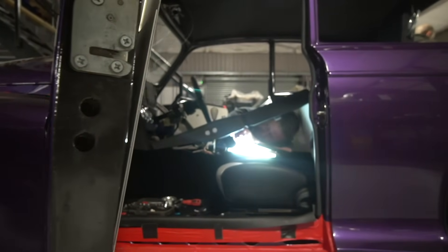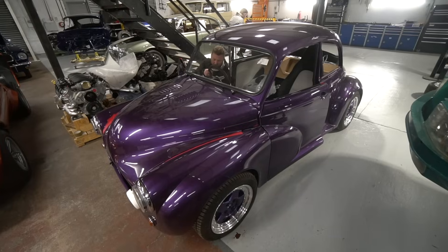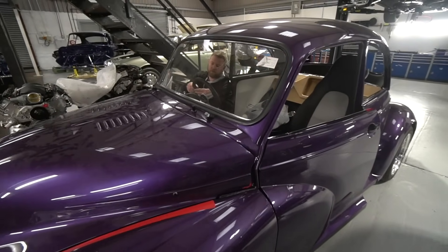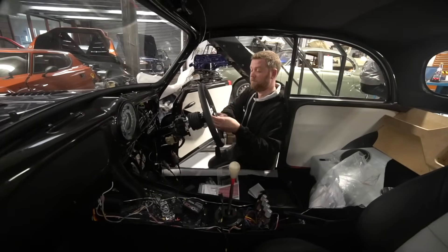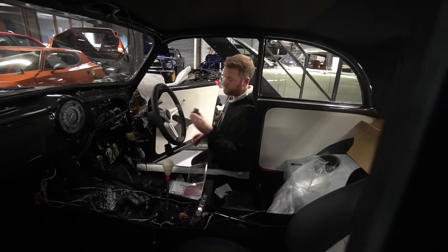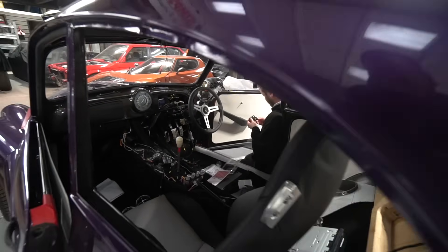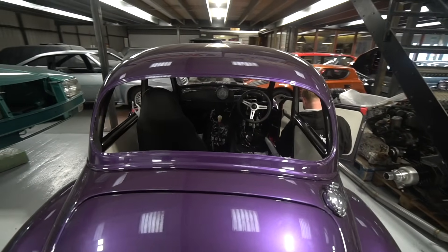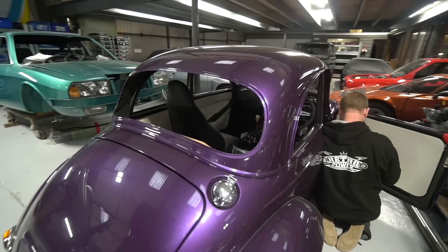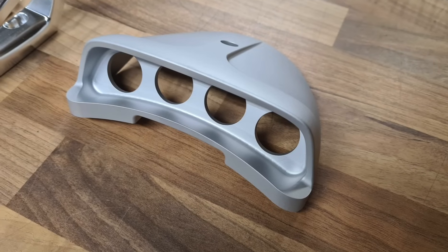There are the electric window switch packs and a bank of switches for the heated screen and so on. So doing the final wiring for the electric window switches and getting the layout of all the wiring to the centre console in its final form. I could get the centre console together, and that's now in for what hopefully will be the final time. Likewise, making up the little sub-loom for the warning light module.